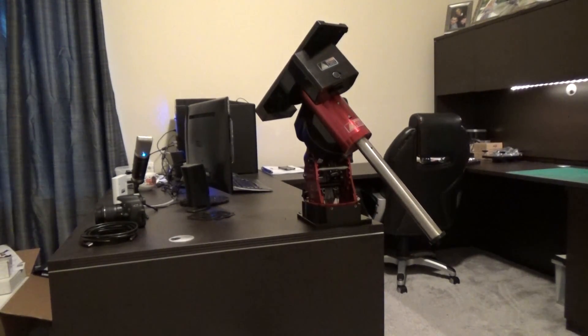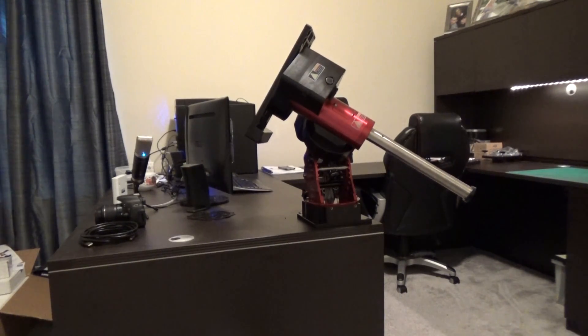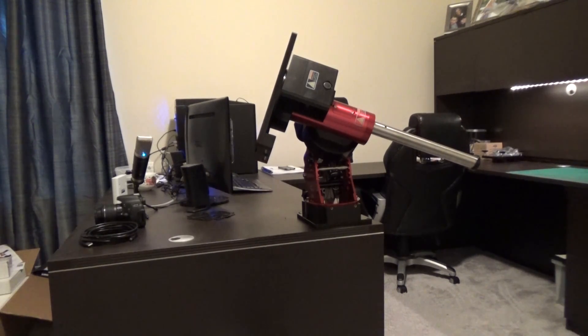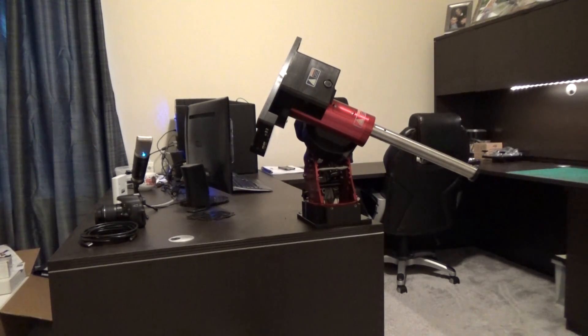Right now I am homing the mount, which is the first thing that you need to do every time you connect the Paramount MyT. And the homing is done.